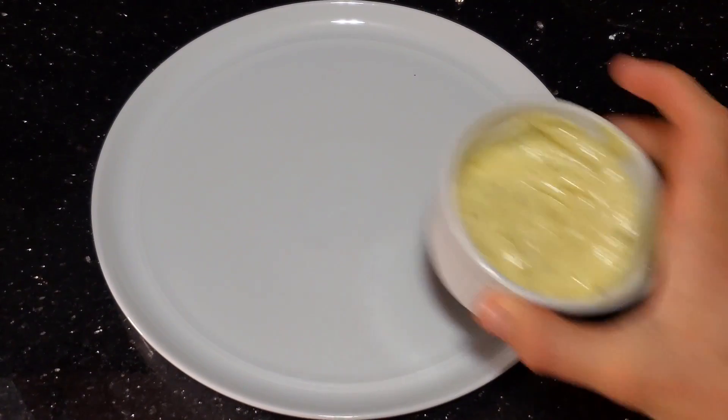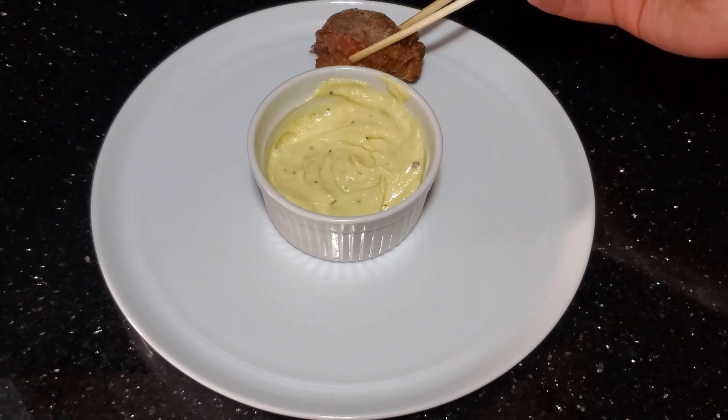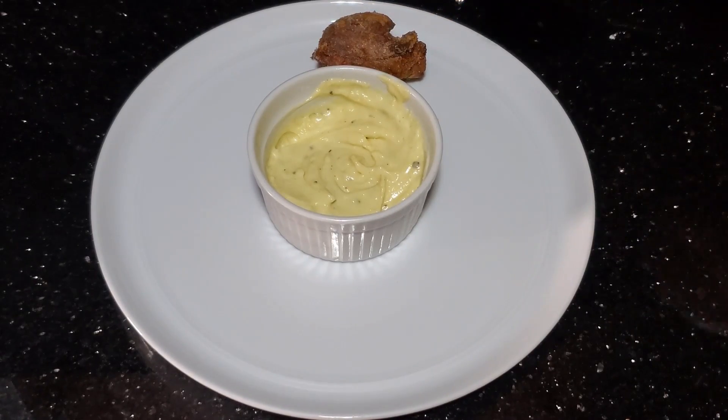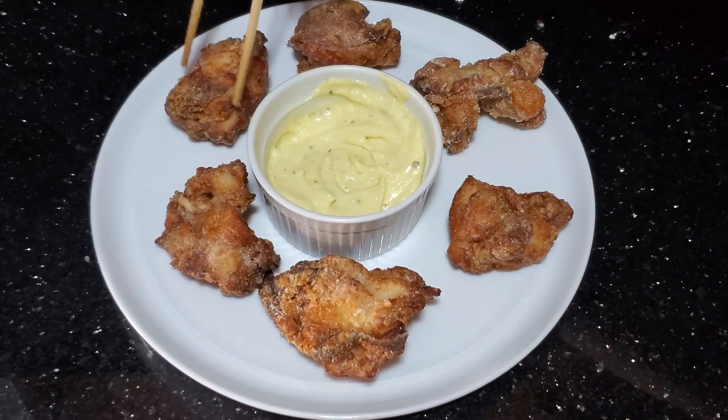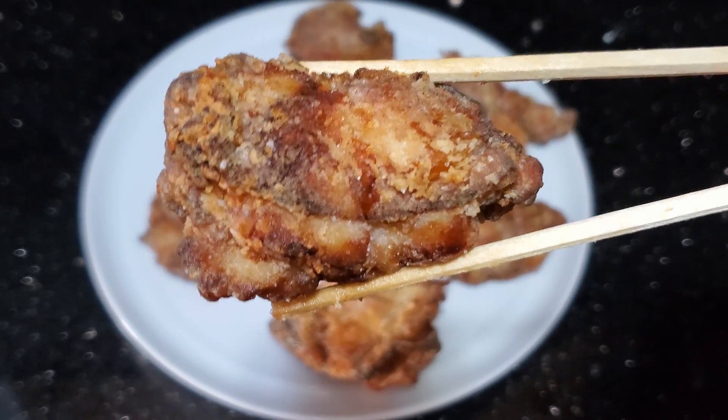For plating, I like to place the sauce in the very center of the plate and put the chicken around it piece by piece. And that is all — thank you for watching, I hope you enjoyed the recipe and I will see you next time.